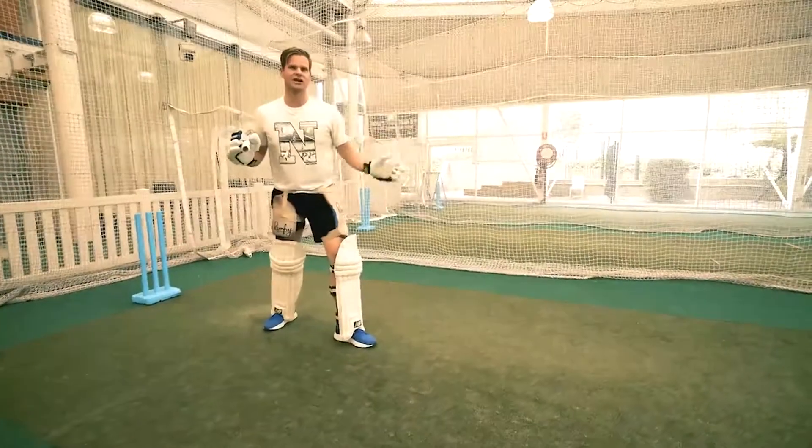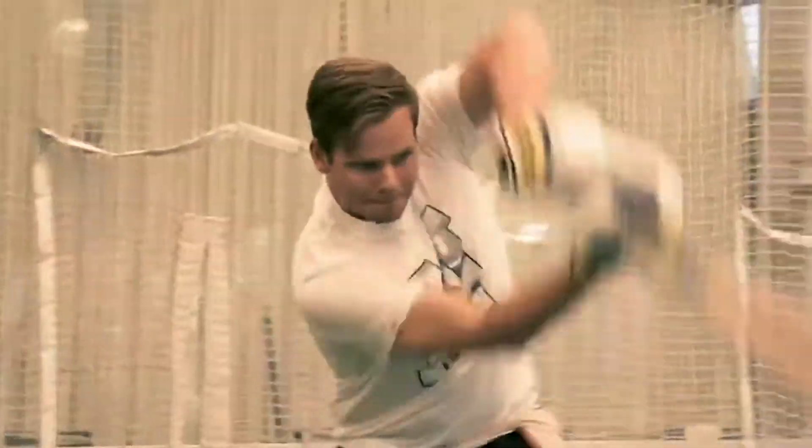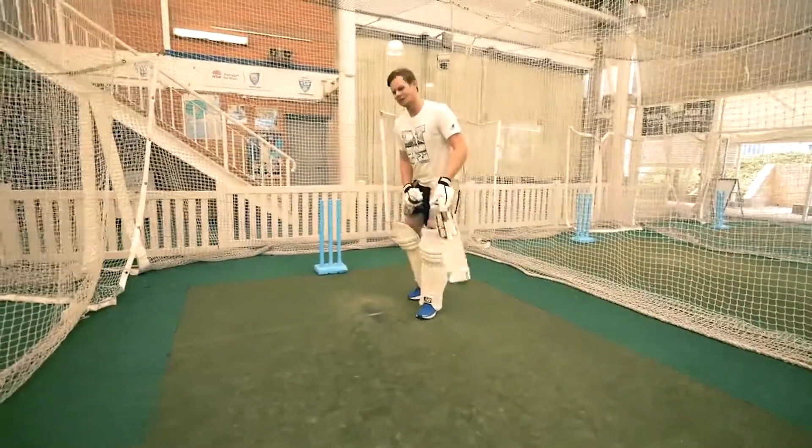Playing the straight drive using the full face of the bat gives you the best opportunity — that's why it's one of my favorite shots. We'll try another one here.